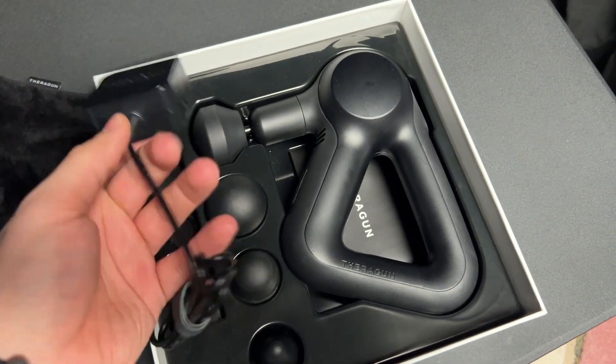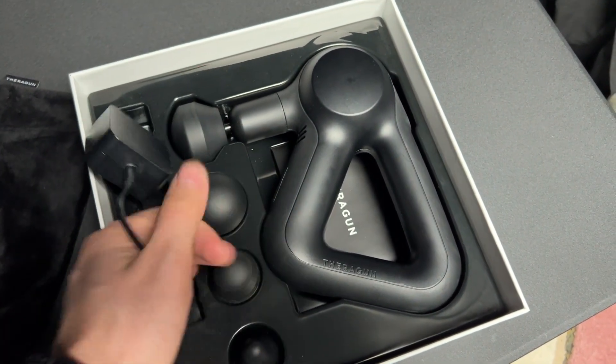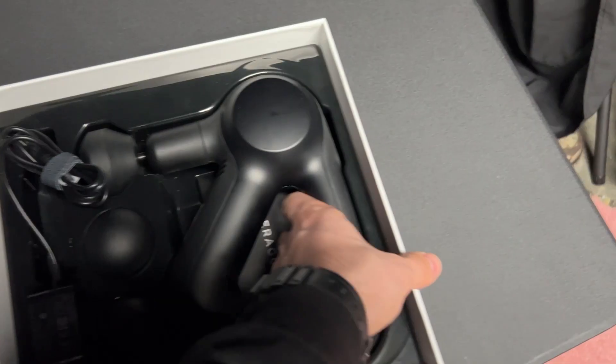This is a little charger here that goes into the actual device itself. We'll set that aside for now and pull this out.